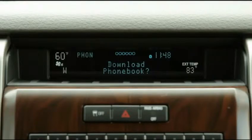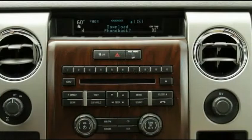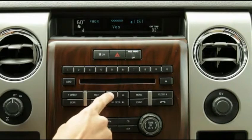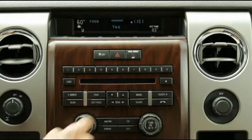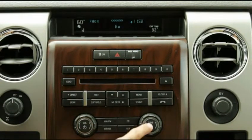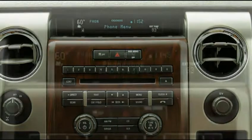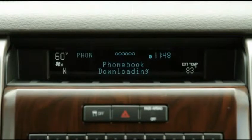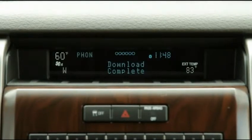If your phone supports phonebook and call history downloading via Bluetooth, you may download the phonebook to Sync at this time. 'Download phonebook' will display. To choose to download your phonebook, press OK when 'Yes' displays. If you do not wish to download your phonebook or call history, press the up and down arrows until 'No' appears and press OK. 'Phonebook downloading' will appear if you choose to download. 'Download Complete' displays upon completion.